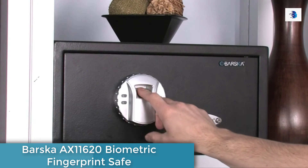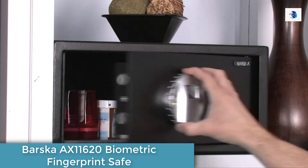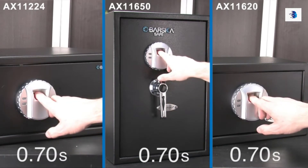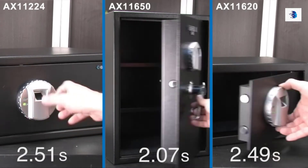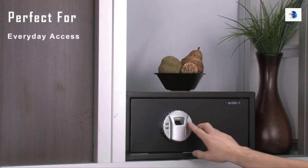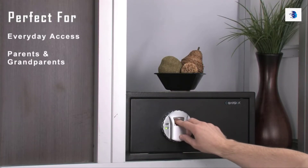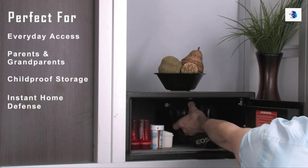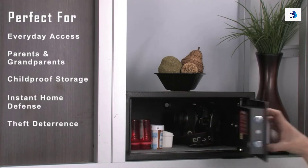If programmed properly, Barska's biometric security safes will unlock on the first attempt. Each fingerprint scan will take approximately 2.46 to 2.7 seconds, making the security safes perfect for everyday access, parents and grandparents, childproof storage, instant home defense, and theft deterrence.